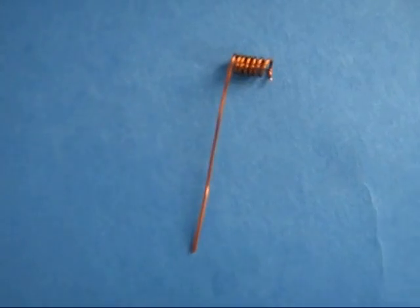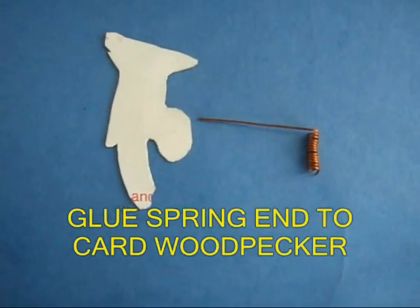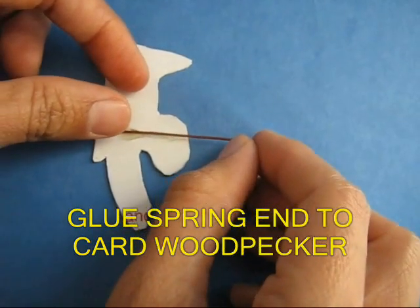Stick the long arm of the spring with glue to the colourful woodpecker. You can secure it with sticky tape too.